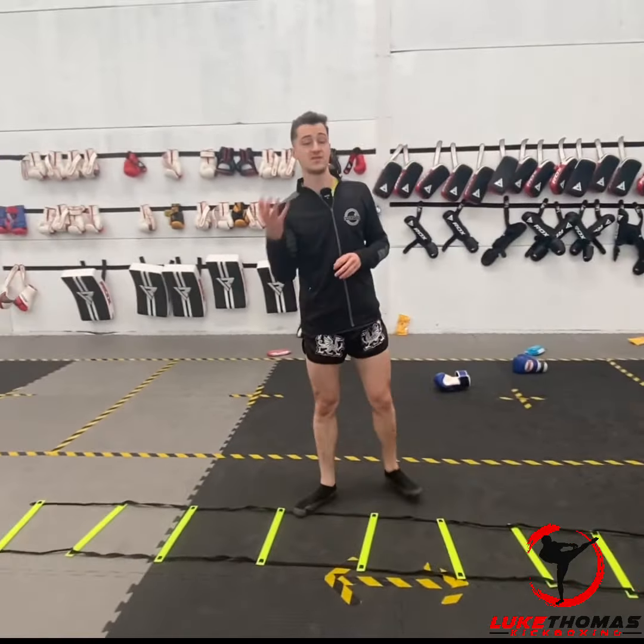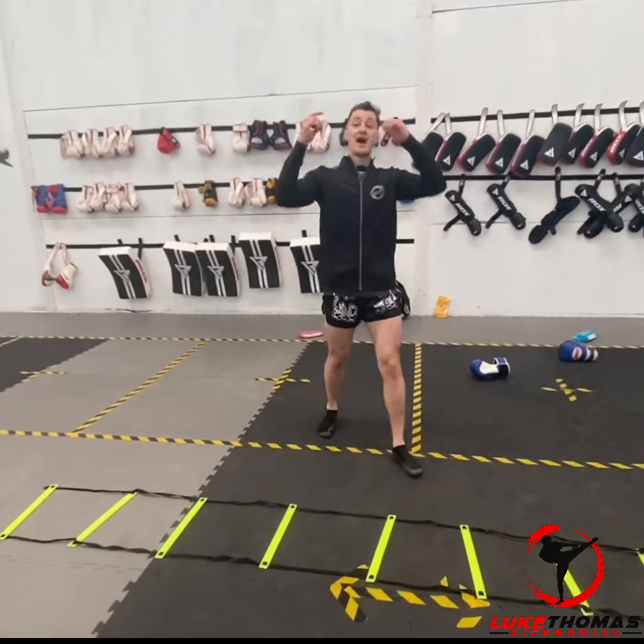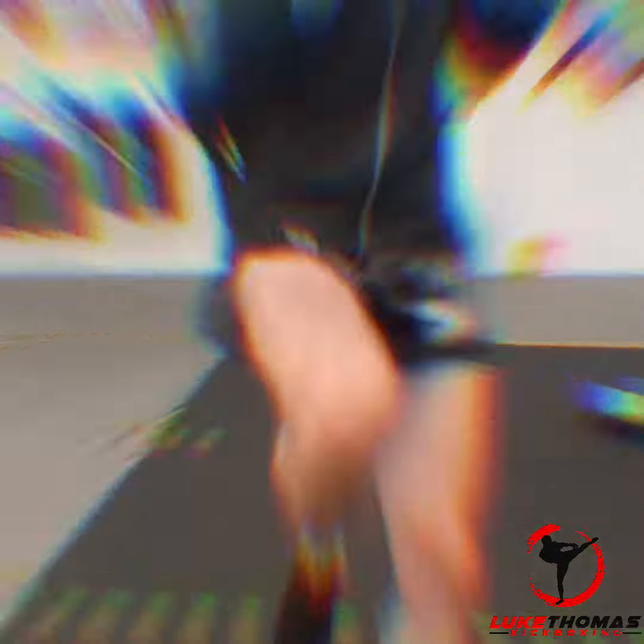That's a few ladder drills you can practice for your boxing — nice and simple, nice and easy. I hope they've helped. As always, if you've got any suggestions just pop them below. Thanks so much for watching, I'll see you in the next one — bye bye!